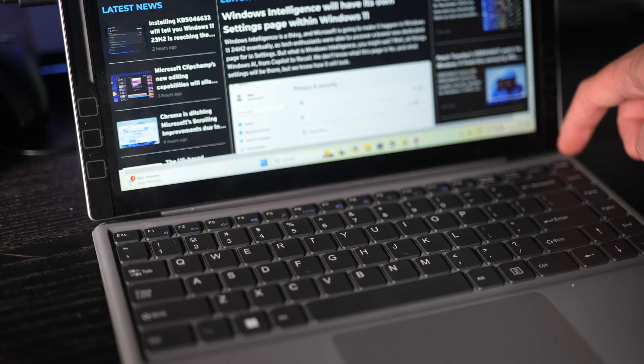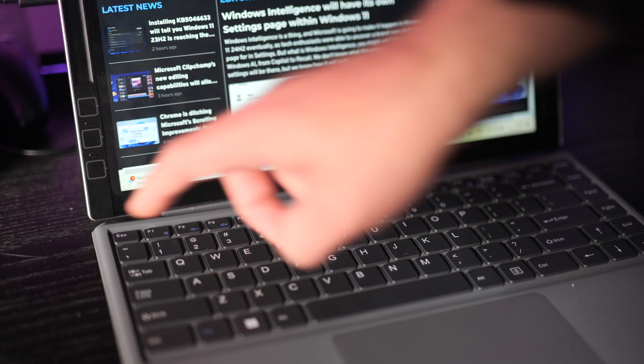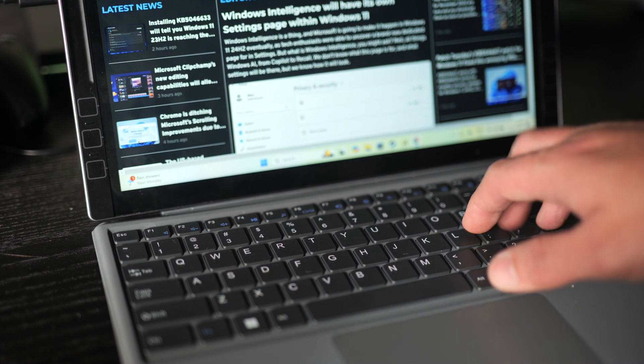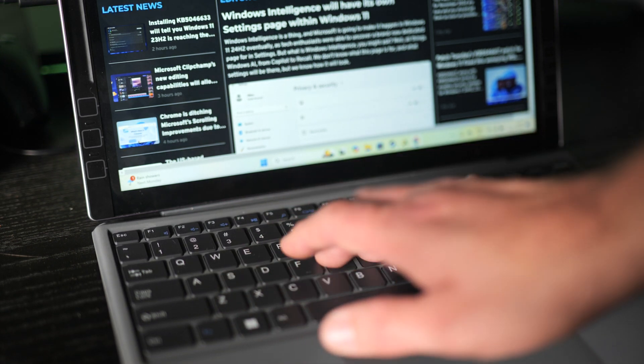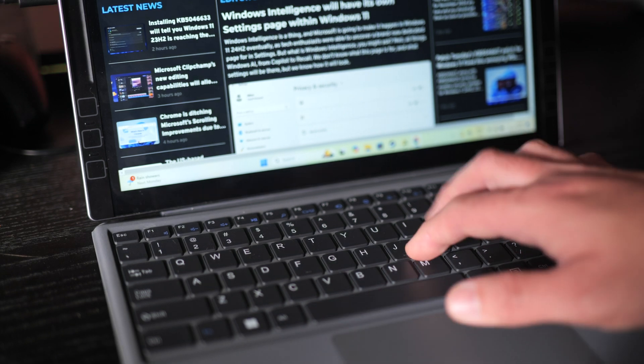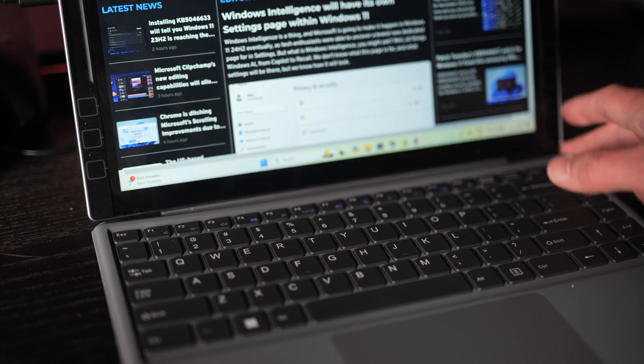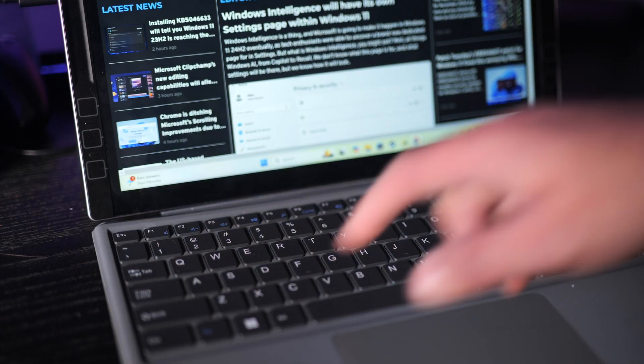However, the trackpad doesn't like you leaving one thumb or finger on the clicky part, as I'm accustomed to on a matte trackpad. I found that would result in multiple touches registering, so you'll need to get used to one-finger-only operation. Overall a pleasant enough keyboard experience, however it did feel like there was a slight bowing on mine — it's a little bit bent. The whole thing is raised up and angled slightly, but that results in a bit of flex that was not ideal for me.